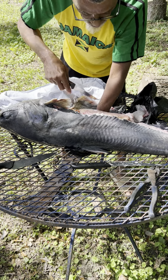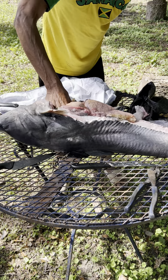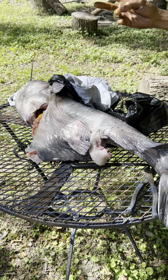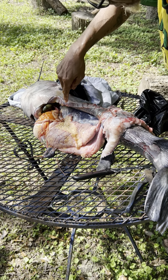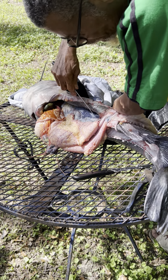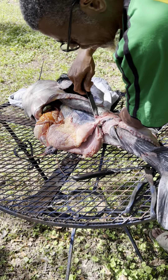There we go. And let's flip him over. See, this is pure meat. I want to cut behind it when I get it off. Cut these eggs up out of here — all this I will clean.